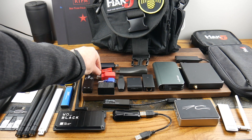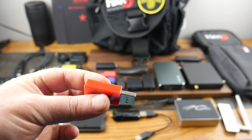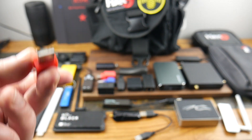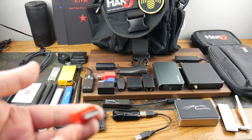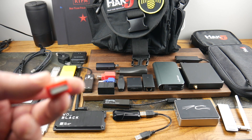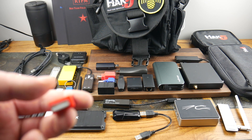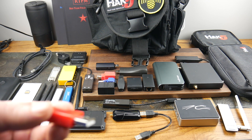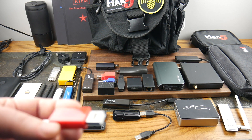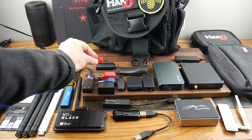This little device prevents power jacking. If you plug your computer into a charging port at somewhere like Starbucks, some ports are designed to inject scripts or steal data from your device. This prevents that — it's a juice jacking / power jack protection device.